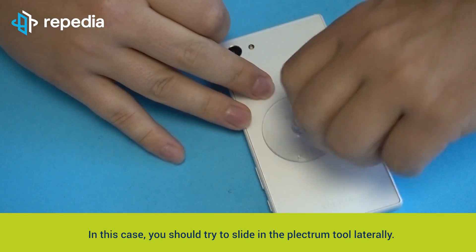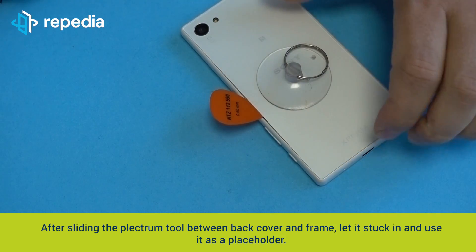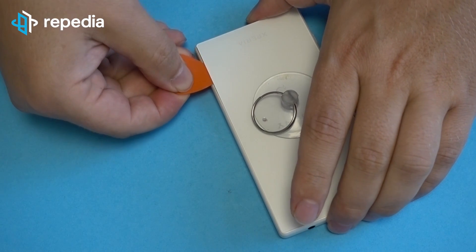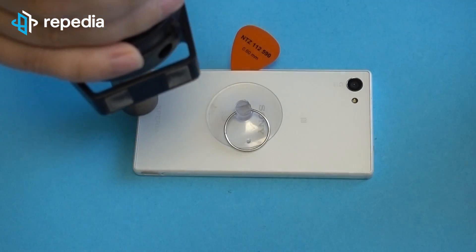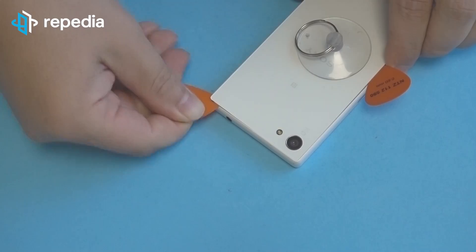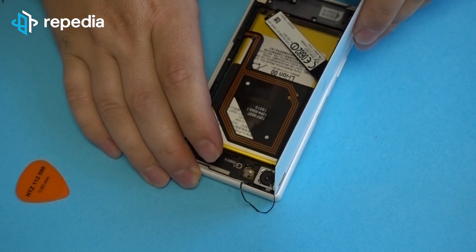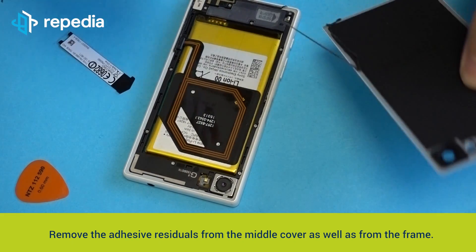In that case, try to slide the plectrum tool laterally. After sliding the plectrum tool between the back cover and frame, let it stick and use it as a placeholder. Use a second plectrum tool or the spudger to lever around between the back cover and frame. Heat again and again until the adhesive is released completely and the back cover can be removed. Remove the adhesive residuals from the middle cover as well as from the frame.